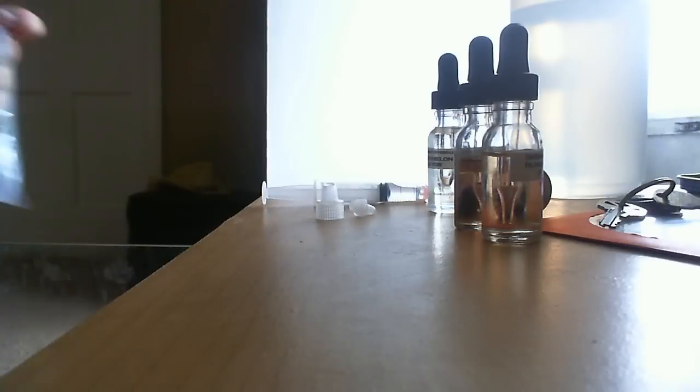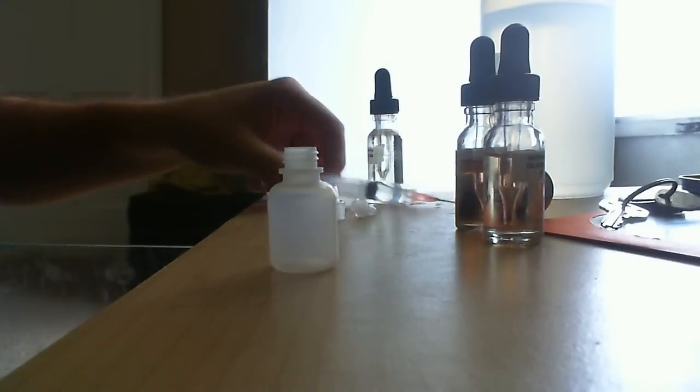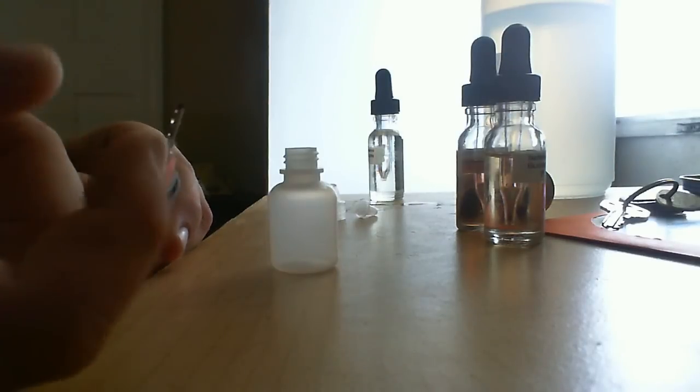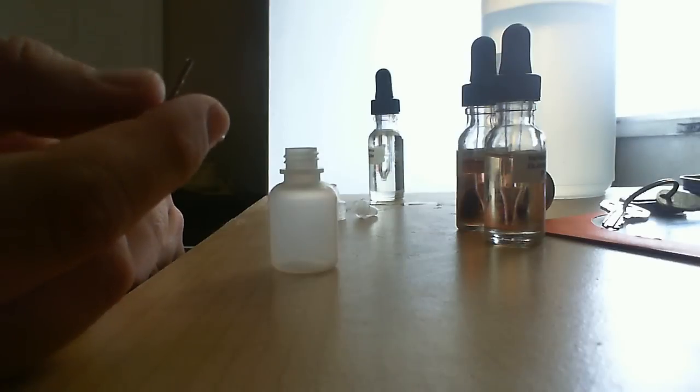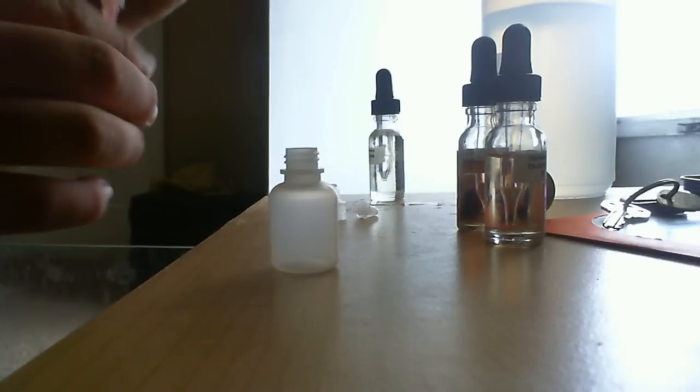I'm going to move this bottle down so you can see what I'm up to. Yes, my desk is a little dirty — oh well. So I've already transferred some nicotine base into this bottle, and I went ahead and filled it up with VG using a syringe from Perfumer's Apprentice. This tip is actually like a soccer ball air tip — it works quite well. You can also use it to fill cartomizers, just pop through the center.